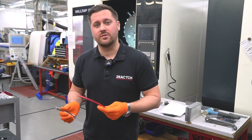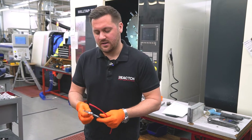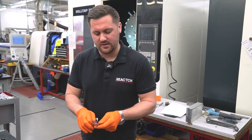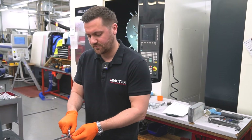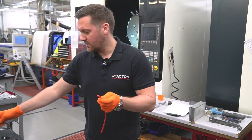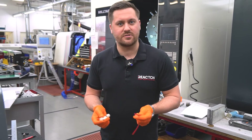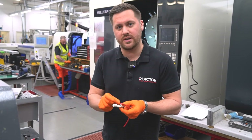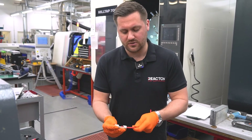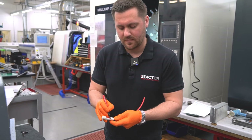One of the critical things when installing the system is making sure you condition the tube correctly. Make sure you use the proper Reacton tube cutters and always do a clean, straight cut on the tube — the end must be completely flat and clear of any burrs. One thing that sets Reacton apart is we use a depth gauge to mark the tube, making sure you have the right depth of engagement when putting it into one of our twin-seal fittings. You insert the tube, make sure it hits the bottom, and mark it with a pen.